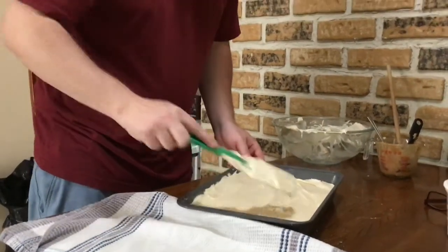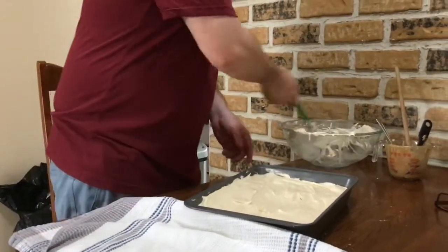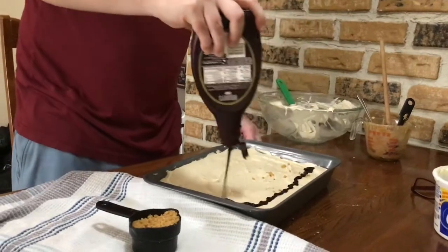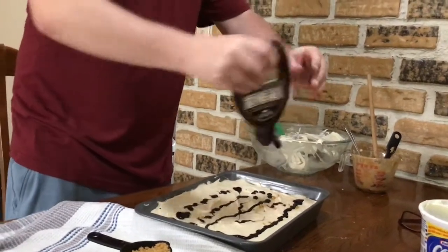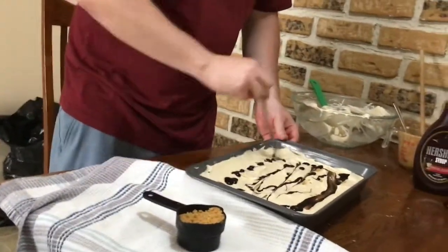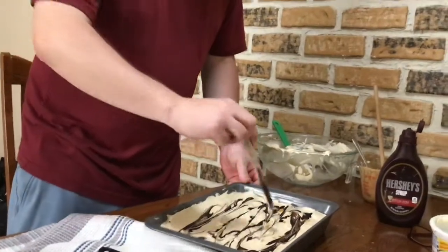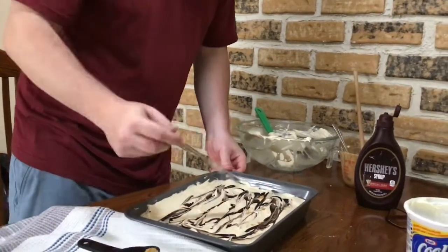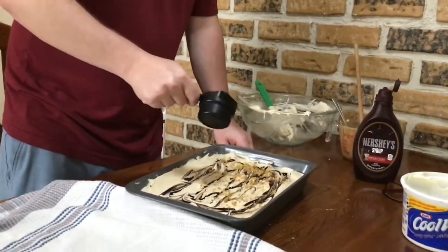So once it is all smoothed out, you will put on your extra nuts that we had. Then you're going to take your chocolate sauce and just drizzle it on the top. And then you're going to take a tool and try to smooth it out, covering most of the cake — the drumstick cake. Then after this you are going to add your crumbs on top, so just sprinkle them on nicely. This was the cup we took out of the other mixture.